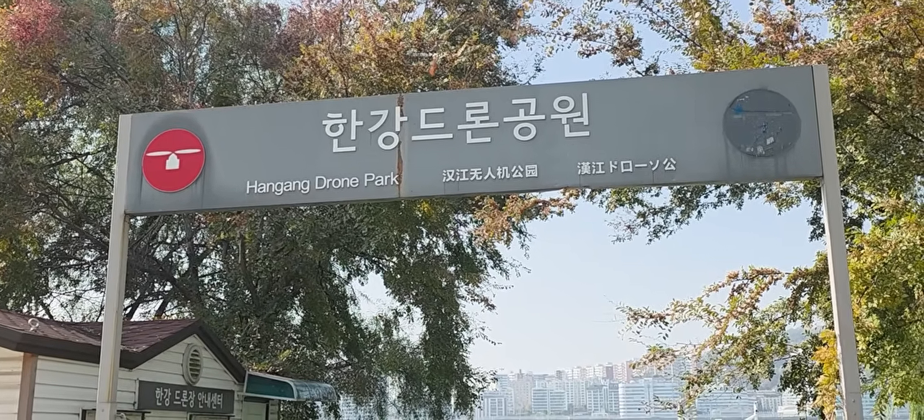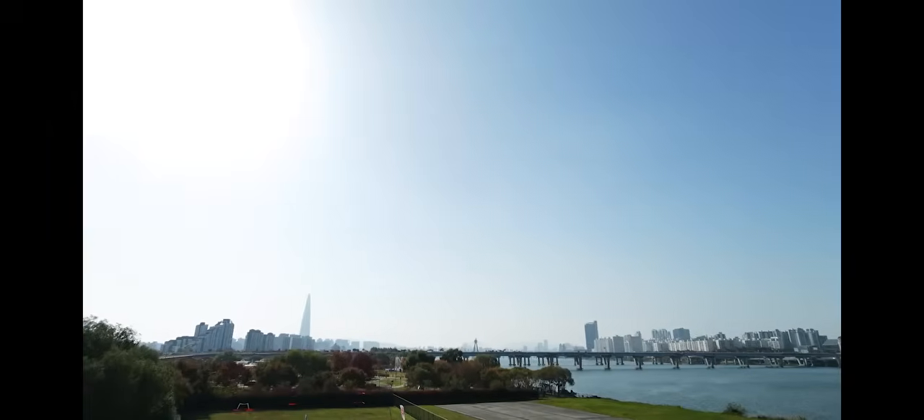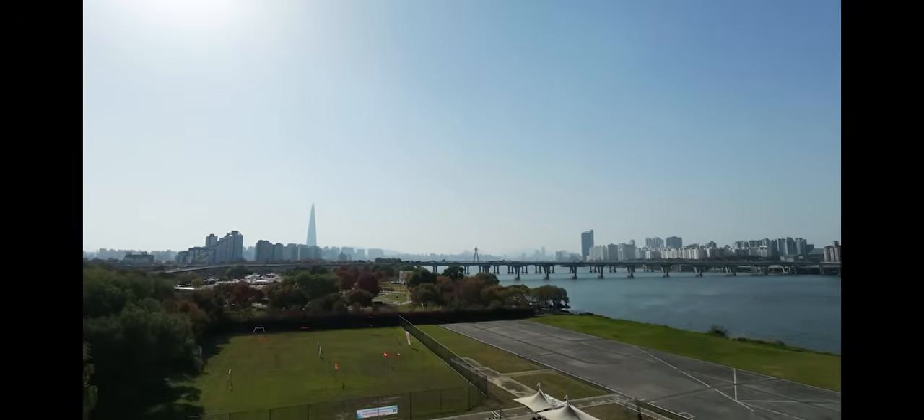DJI NEO 2. I have been flying this around for the last week or so. I picked it up on a recent trip to Shanghai and I brought it back here to Seoul, South Korea, and I've been flying it around quite a bit. I took it out to the Hangang drone park here in the city, which is a nice big open area right next to the Han River and a great place to test it out.